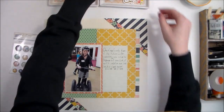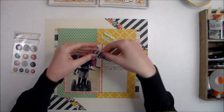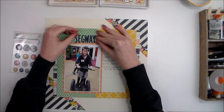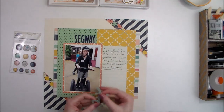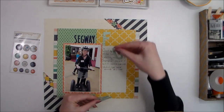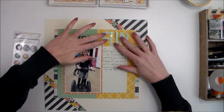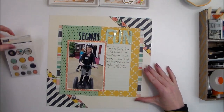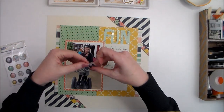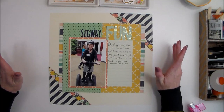Before I get started embellishing, I want to make sure to get my title in place. The title for this page is going to be 'Segway Fun' — I used letter stickers for the Segway portion and hand-cut the word 'fun.' I'm thinking it will go somewhere like this, so I'll go ahead and glue the title down.